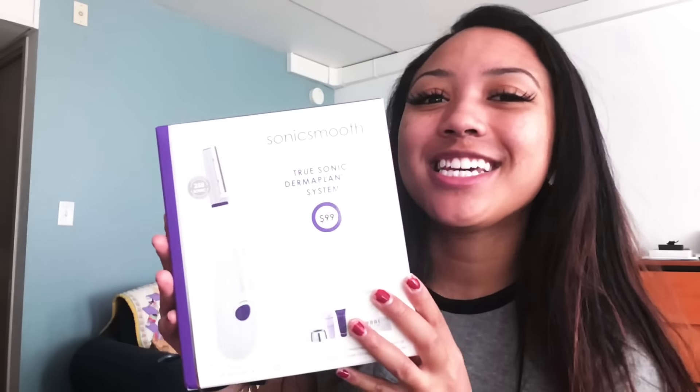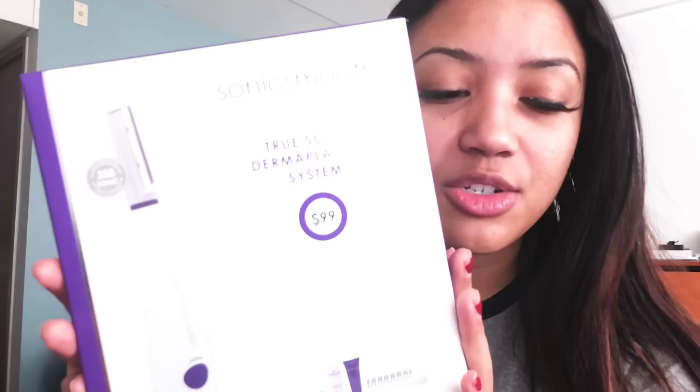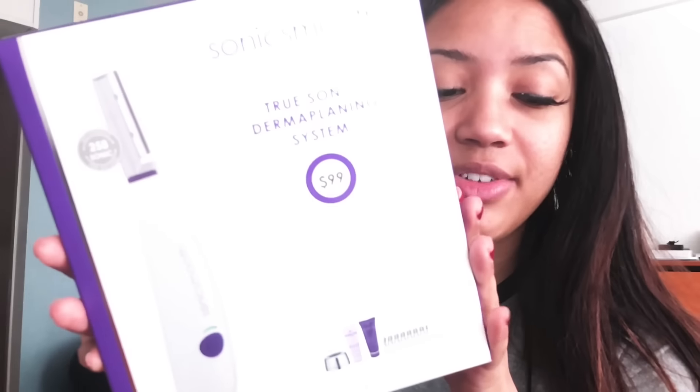It's a home dermaplaning system. I've been searching on Groupon for a long time looking for dermaplaning because it's supposed to get rid of your peach fuzz, it's supposed to make your skin smooth. And it's still a little pricey even on Groupon, but I was super excited to try this.